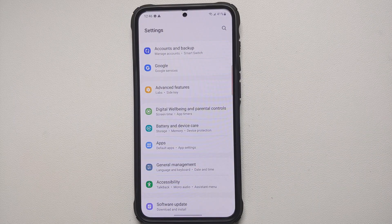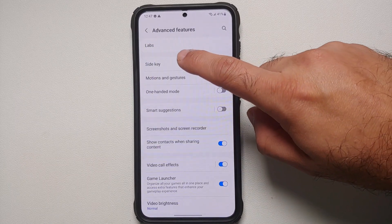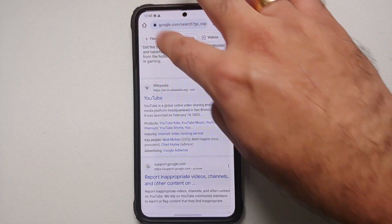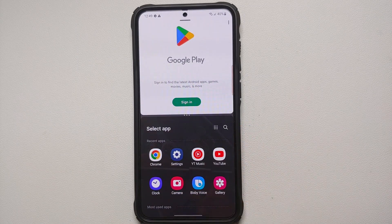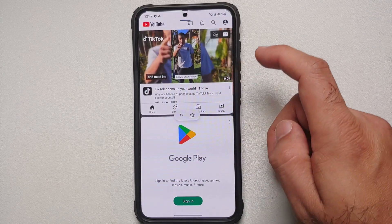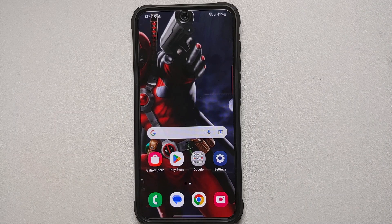Last but not least, if you want to try features still in development for One UI, go into Settings, Advanced Features, and then Labs. Here you'll find features like Swipe for Pop-Up View and Swipe for Split Screen. Enable them, read the instructions, and you'll find some awesome multitasking features.